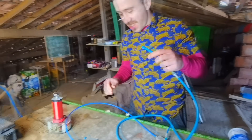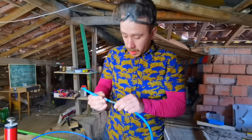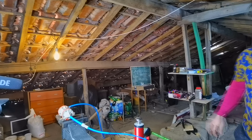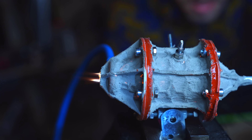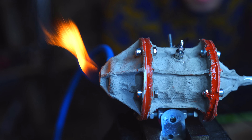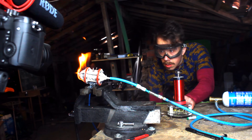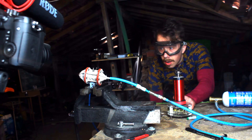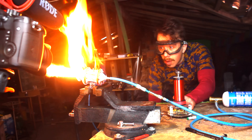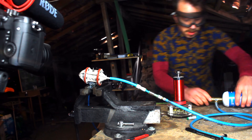Let's give it a try. Well, that was underwhelming. It's leaking — we need to fix that. Even with the refractory cement, the engine was still leaking through the porosities of the ceramic.